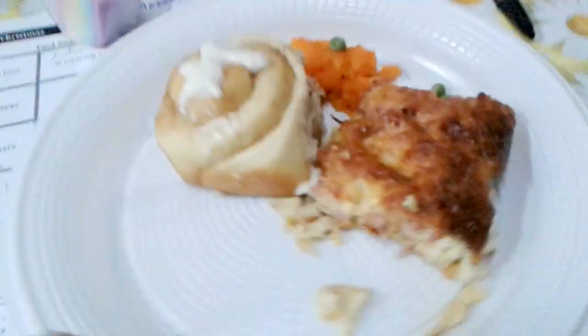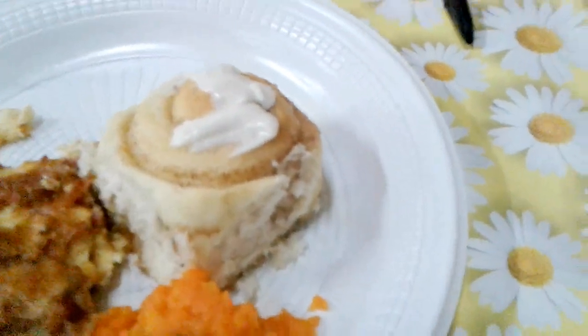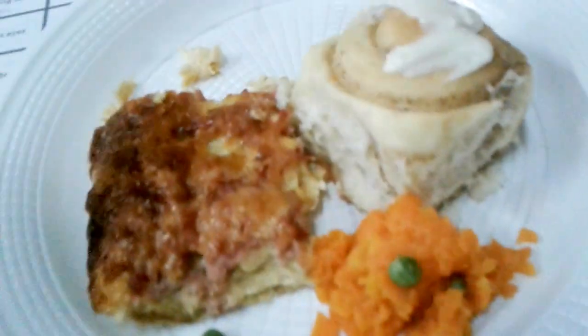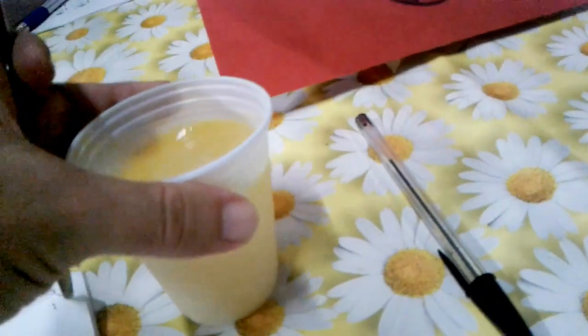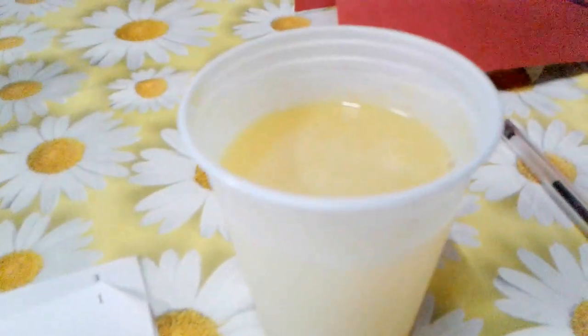This is a classic American breakfast — I don't know exactly what everything is, but it's a special breakfast. We have a very colorful jello, which looks delicious. The juice is a mix of — I don't know — lime, lemon, and some other things.